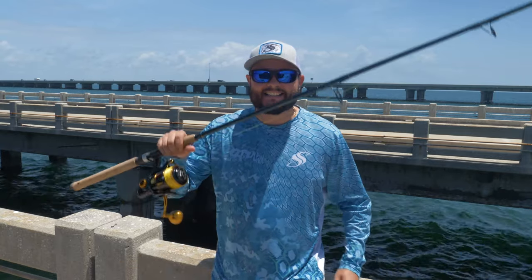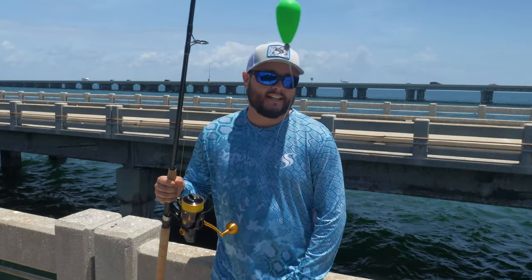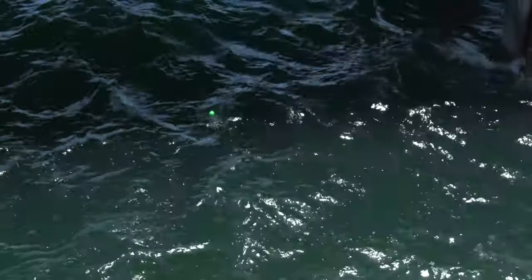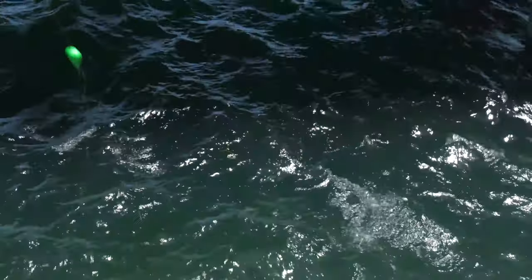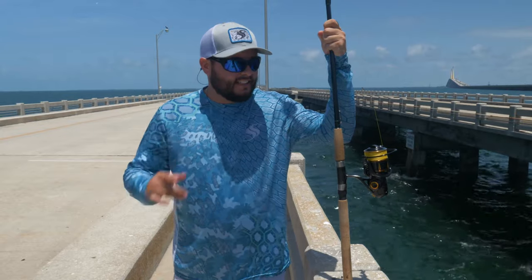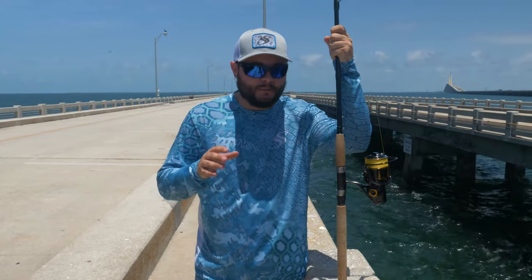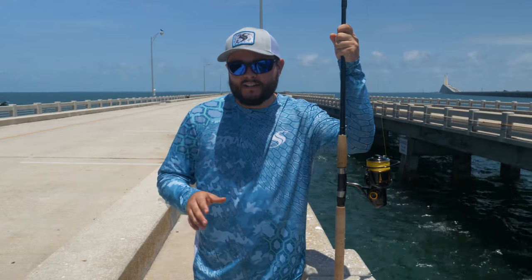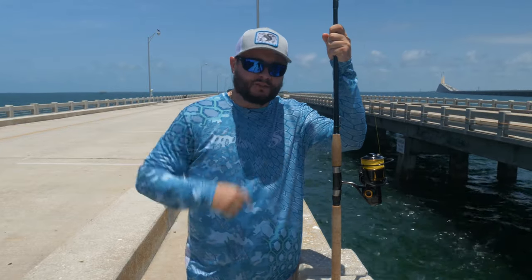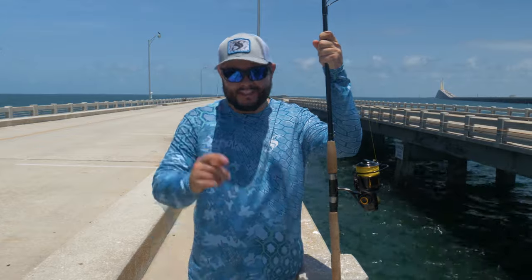So that's it, guys — that's the setup today, that's the rig for the cork. Let me show you how it looks in the water here. That's a wrap for my tarpon setup. Stay tuned — hopefully we get some nice tarpon action. If you like this video on how to set up your tarpon setup, comment below, give a thumbs up, subscribe if you haven't already. Until next time, we'll see you on the water.